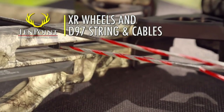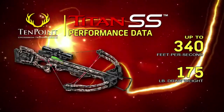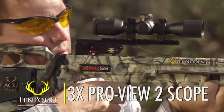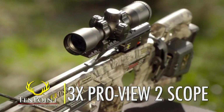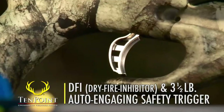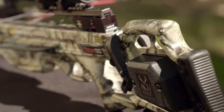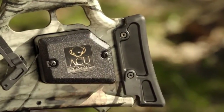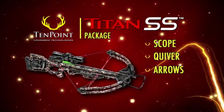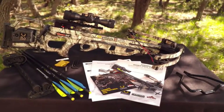Assembled, the Titan SS measures 35 inches long, weighs in at a mere 6.7 pounds, and shoots up to 340 feet per second. The Titan SS also comes standard with TenPoint's 3-Power ProView 2 scope. And like all TenPoint crossbows, it features our DFI dry-fire inhibitor and 3.5-pound auto-engaging safety trigger. The model is available with or without one of TenPoint's two patented cocking units — the AccuDraw or AccuDraw 50 — and is sold as a complete package which includes the scope, quiver, and arrows. It's pre-sighted at the factory and ready for the woods.